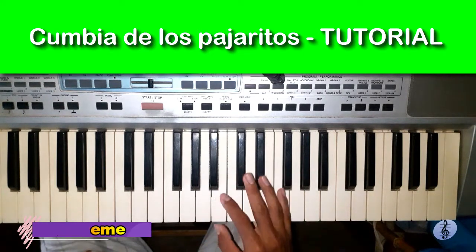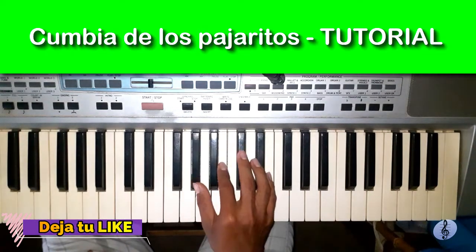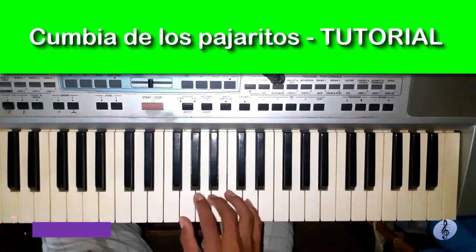This song has three chords. We are going to use A minor, G major and G major.